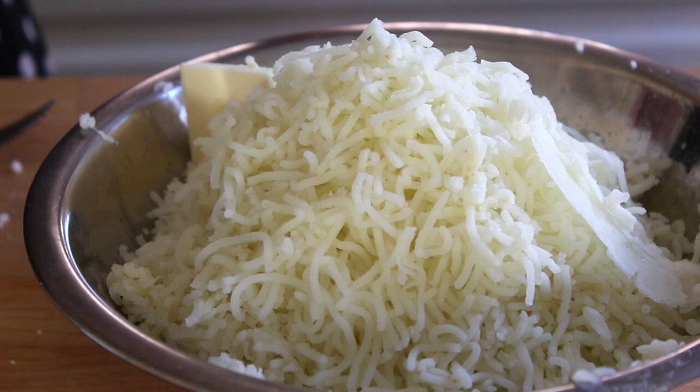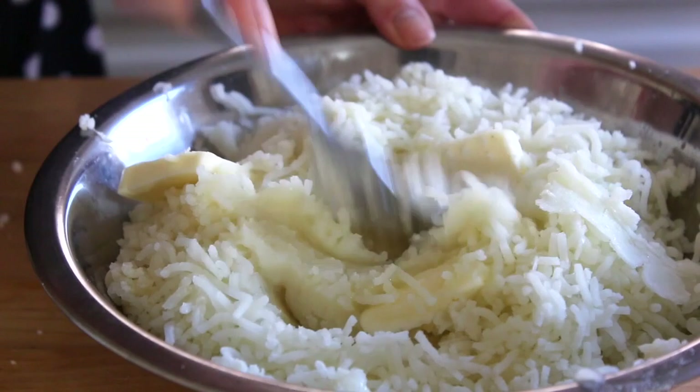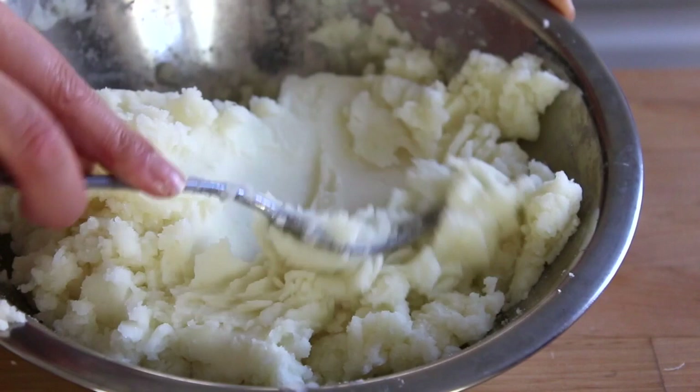Now add some butter, a big pinch of salt, and milk — you can use a bit of milk or cream. Now we can mash everything together. No lumps. Look at that — smooth and delicious!